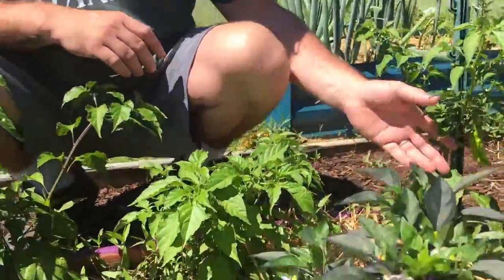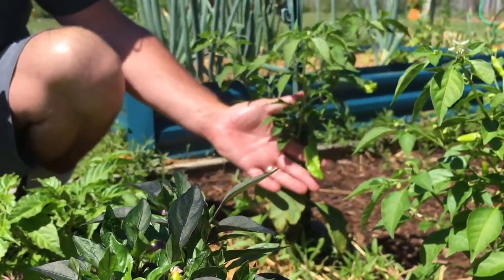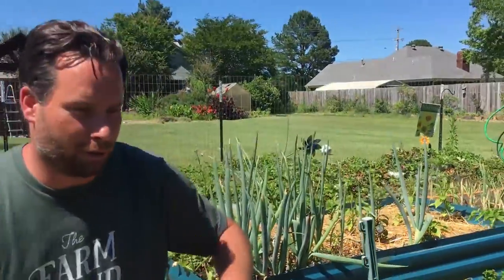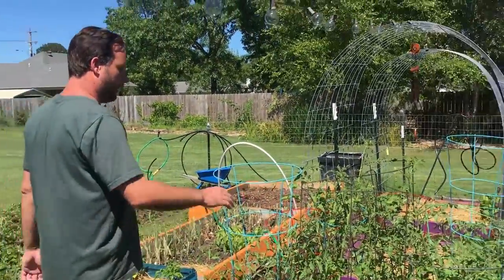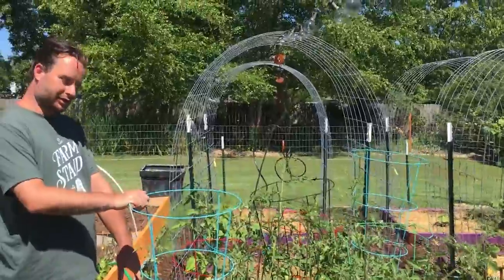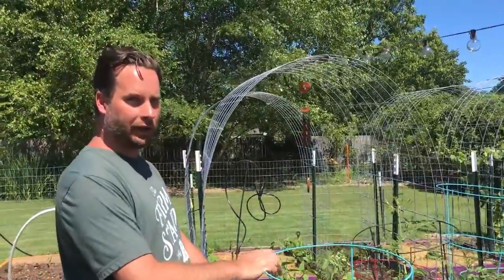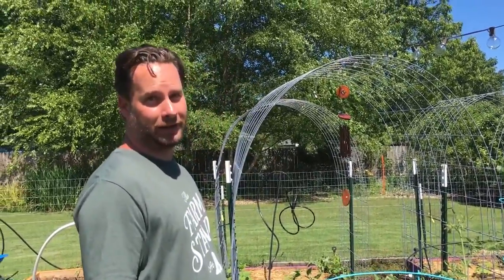That one over there I think is a ghost pepper — I thought it was a scotch bonnet, but when you trade seeds you get what you get. These are all tomatoes. What we did is trim the bottom about 18 inches up and remove most of the suckers to give it more of an open structure.